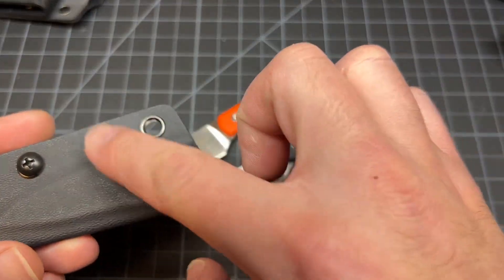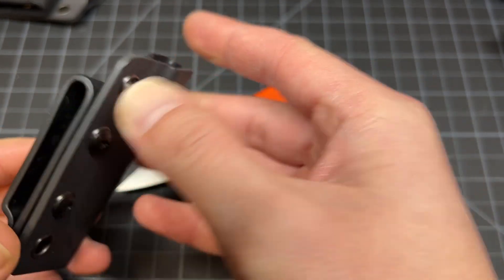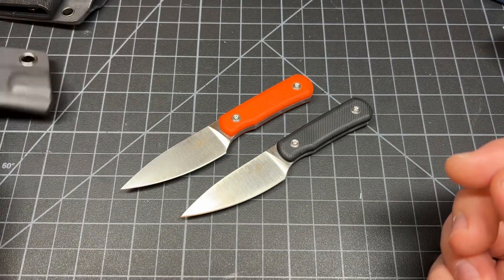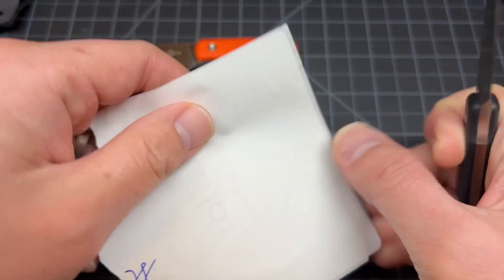I might want to buy a loop for this one to do scout carry. The sheath is not bad too. It's honestly not that bad of a knife.